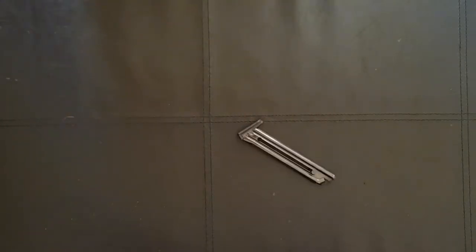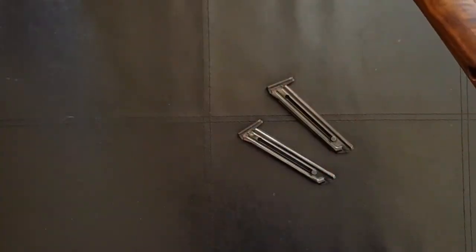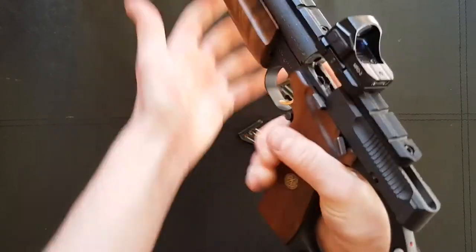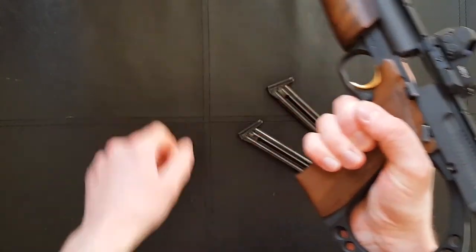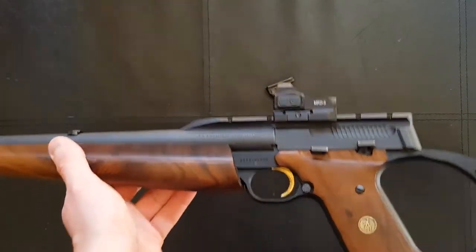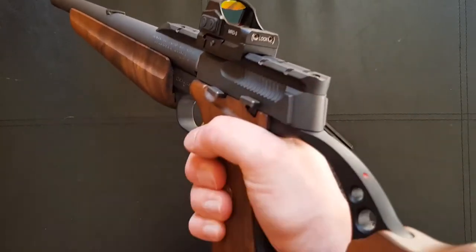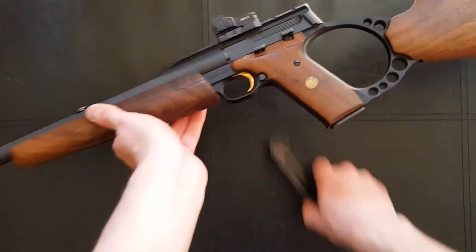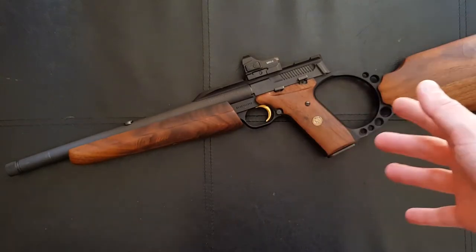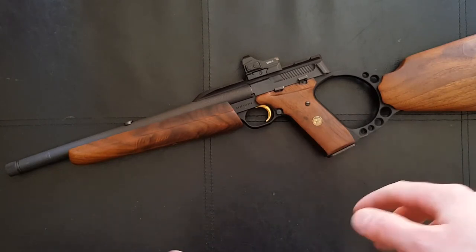Typically I will bring my support hand off the forend and manipulate the controls that way. So if I've run dry, I grab another magazine — they cost about 40 pounds in the UK and aren't all that easy to come by, but luckily I managed to pick up a few spares. So if I've just run dry, I bring my support hand back, check the mag, new one in, and bring it back into action. One-handed operation would be tricky to say the least unless you chop the stock off and turn it into a long barrel pistol.